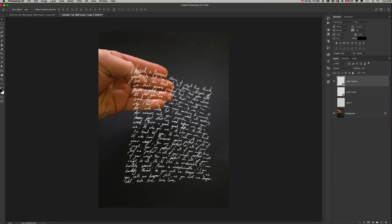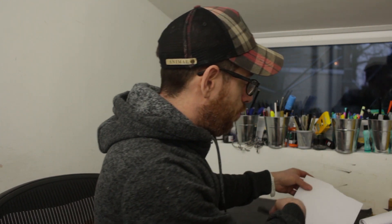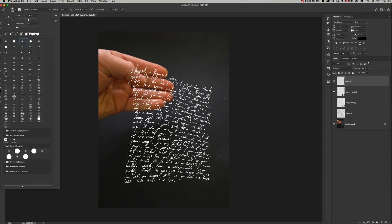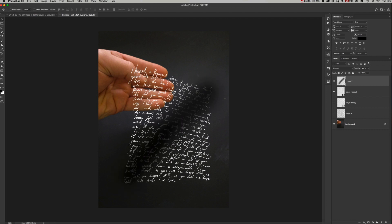That's the first part done. Now we need to add some texture, because as you can see with real paper there's some shadowing — it's slightly dark across the middle. To do that, create a new layer, get a brush, and run it through that area. Then clip it to the layer by holding Alt and clicking between the lettering layer and the brush mark. Lower the opacity until it looks good.